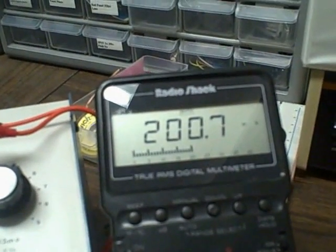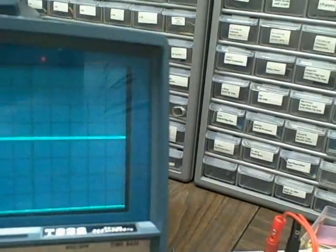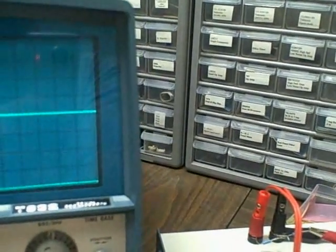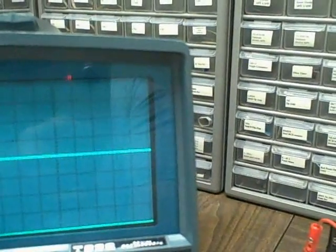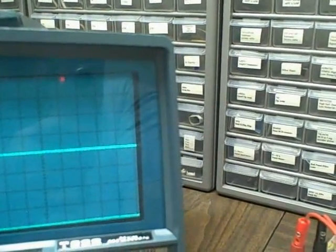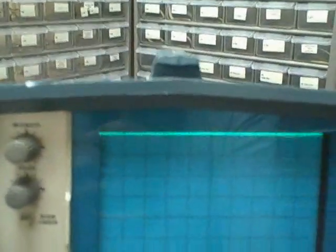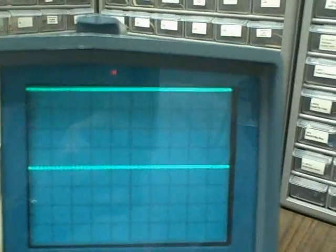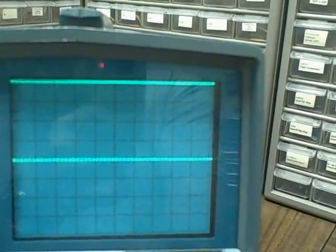There is 200 millivolts, or 0.2 volts. We are going to dial down to 50 millivolts per division. Adjusting our zeros, then bringing in channel one — we're up four divisions. Channel two — up four divisions. So we have 200 millivolts: 50 millivolts times four is 200.